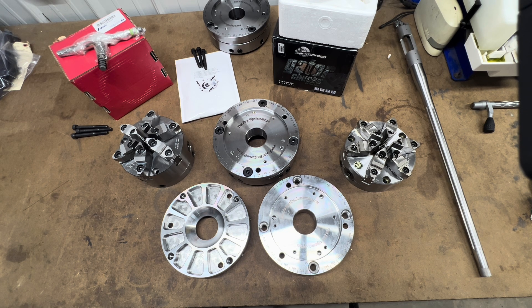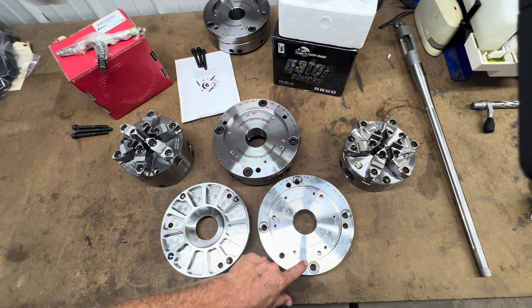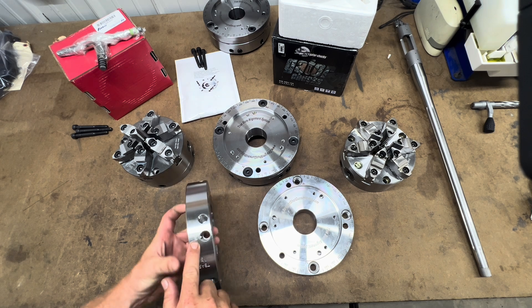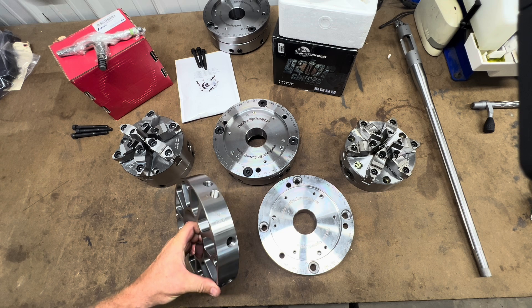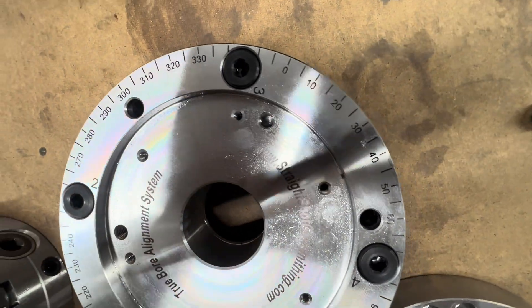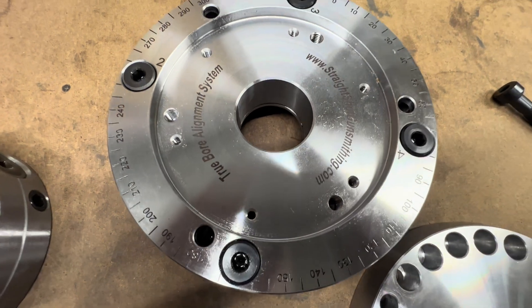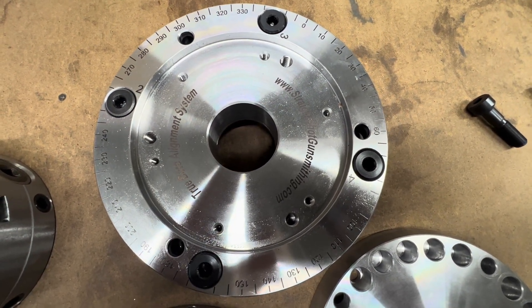We have also added numbers to the adjustment locations for ease of use. We have also incorporated a 360 degree scale around the Truebore to aid in indexing barrels and muzzle brakes.